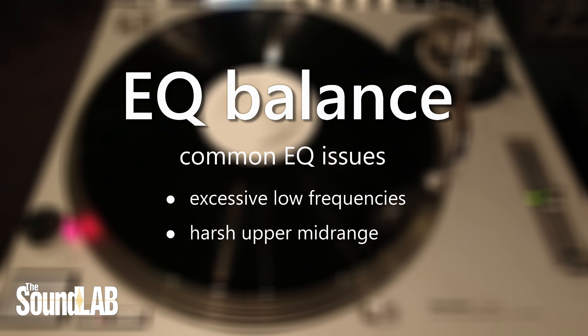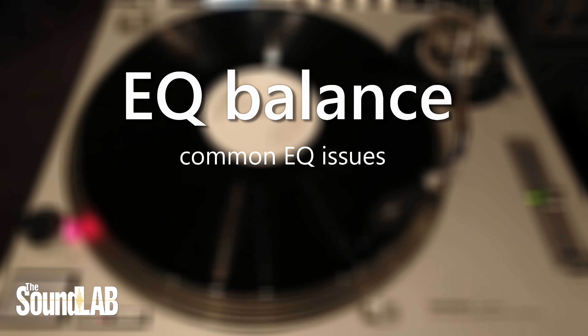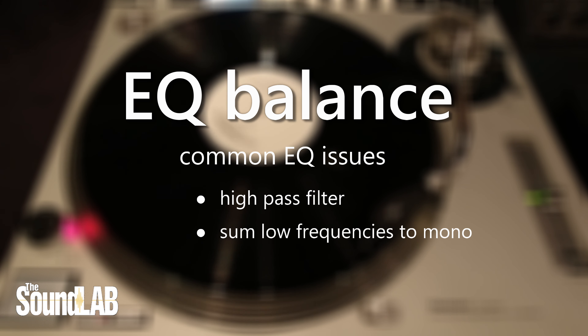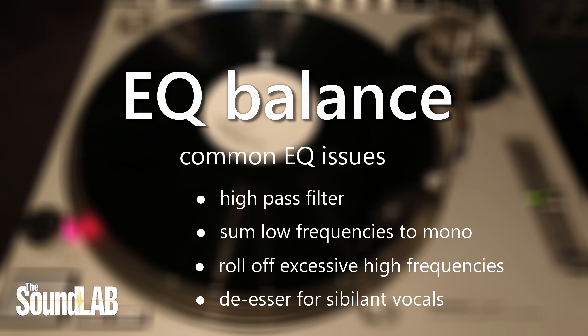A recording with excessive upper midrange or high frequency information could be prone to distortion on playback, particularly on low quality turntables. So it's a good practice to use a high pass filter to filter out unwanted sub bass frequencies, sum lower frequencies to mono, and either roll off the top end on brighter recordings and/or use a de-esser to help control sibilance on vocals and excessive brightness from cymbals.